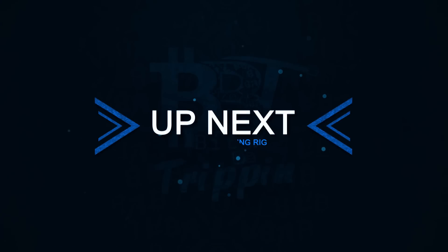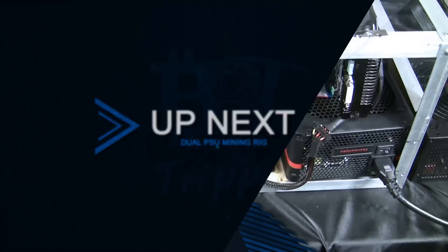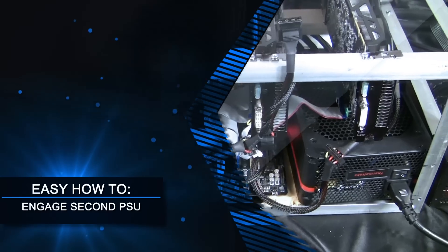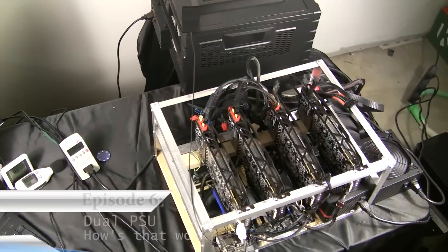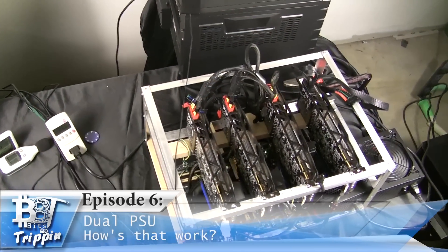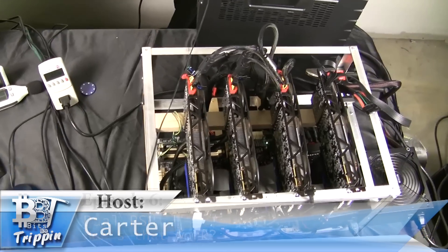Welcome back to Bits Be Trippin'. Up next in this episode we're going to cover something that's been coming up on the forums quite a bit and in the comment section below about how do we engage that second PSU in some of these mining rigs. This is your host Carter, let's get into this.